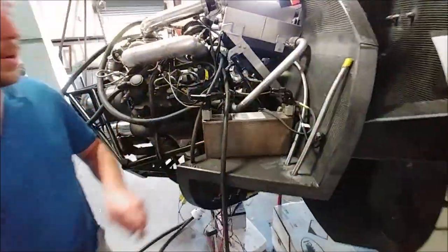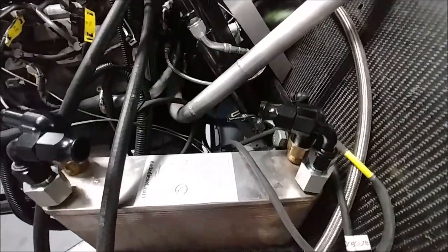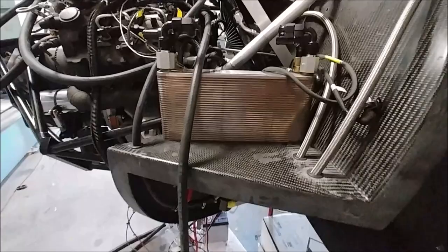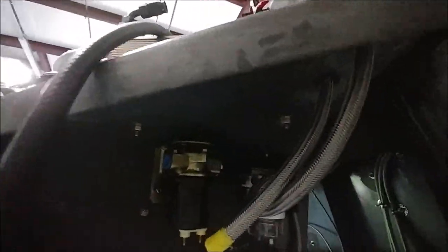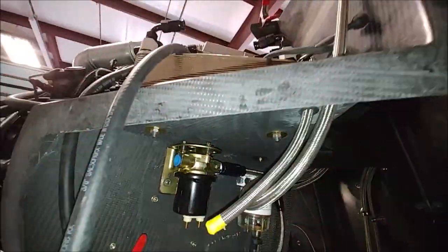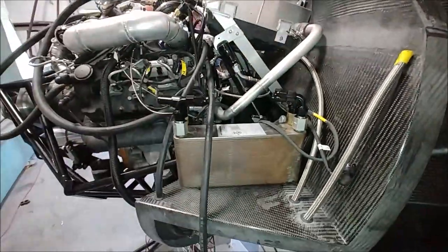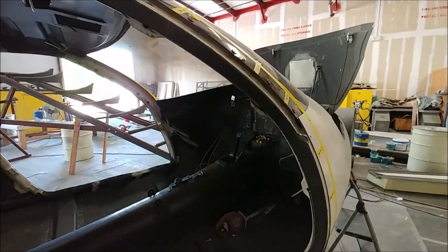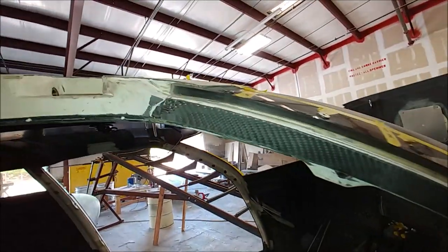Dan is also working on getting that heat exchanger all plumbed up with proper fittings, because the ones I had before were just temporary ones. You can see he's got some of the lines coming through the firewall for the various different feeds.